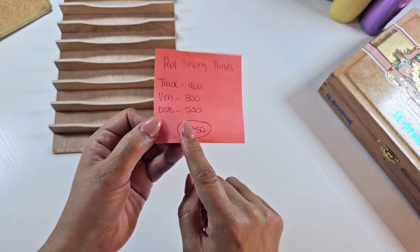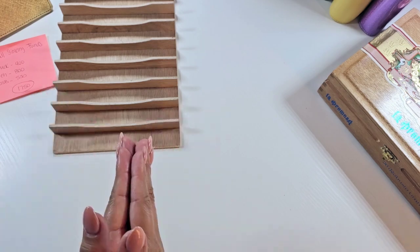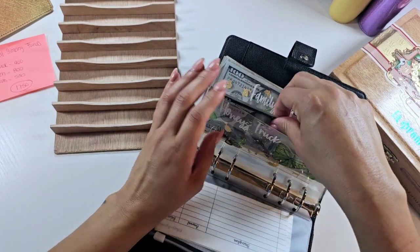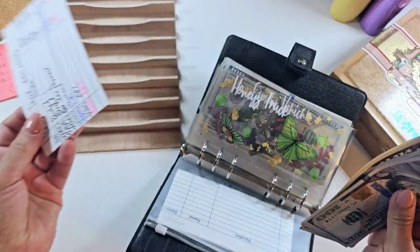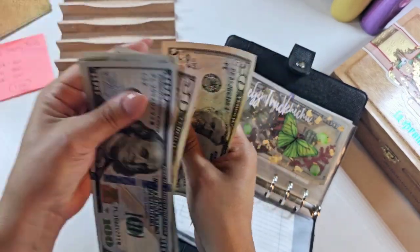Alright you guys, this is the amount that we're going to take out. Let's go ahead and stick this off to the side right here so that we can make sure that we are pulling the correct amounts. So for Honeystruck, we're going to take out $400. Take out the tracker so I can fill this out later. One, two, three hundred, fifty, and four hundred.